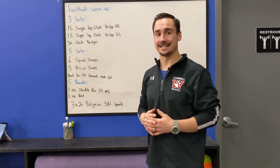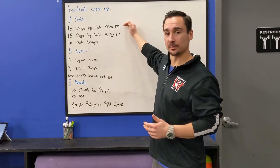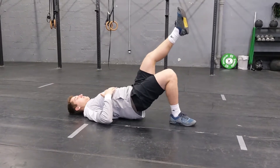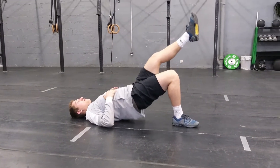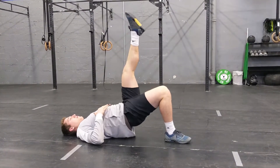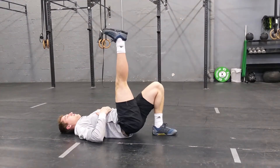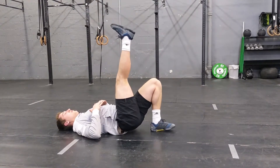We are going to do three sets. We're going to do 15 single leg glute bridges on the right leg. You're going to be laying flat on your back, you're going to pull your heel up and your other foot — your left foot — is going to be in the air. From here, you're going to push your foot into the floor and you're going to drive your hips up and squeeze that glute. We're going to do 15 reps on the one side, then switch legs to the left foot on the floor and do another 15 single leg glute bridges.